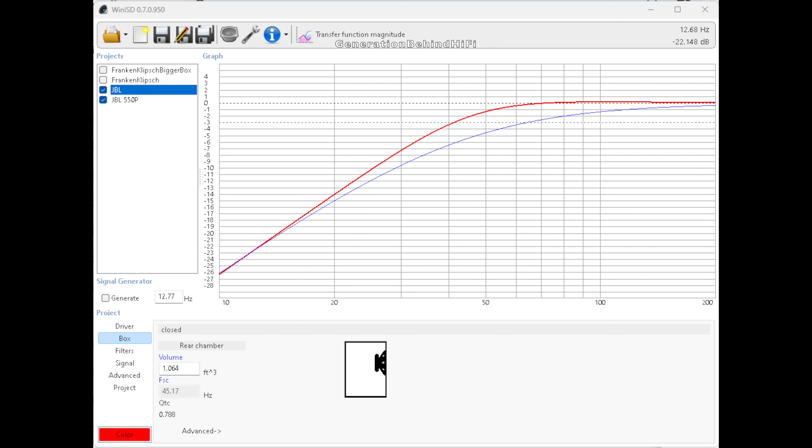At 20Hz, my modified subwoofer is a full 1dB louder than the stock subwoofer, and at 30Hz it is over 2.5dB louder than the stock subwoofer — a dramatic improvement over the factory unit. With my new SDX10 driver installed, movie and music performance will get a huge bump in sound quality and output.